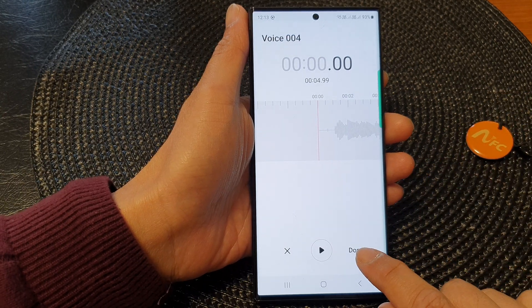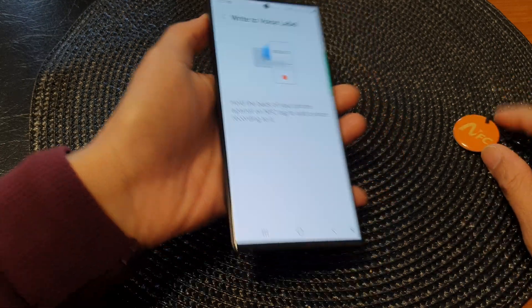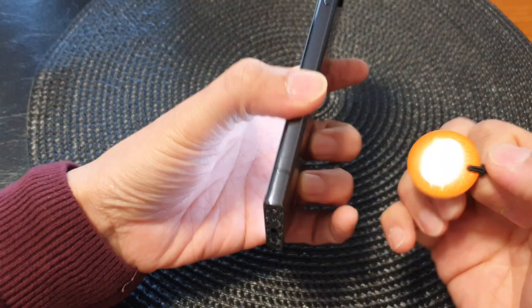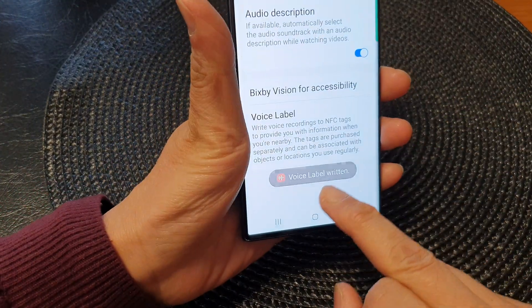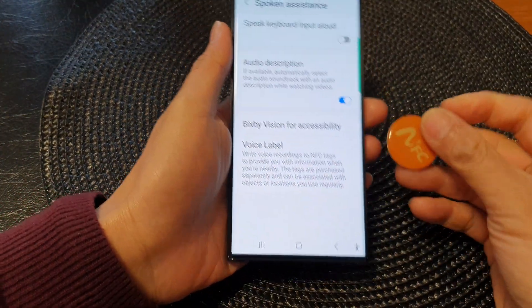Now tap on Done. Next, we're going to place the NFC tag at the back of the phone right here. And you see it says 'voice label written,' so it has been written to the voice label.